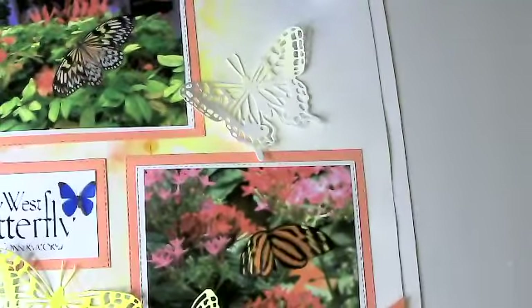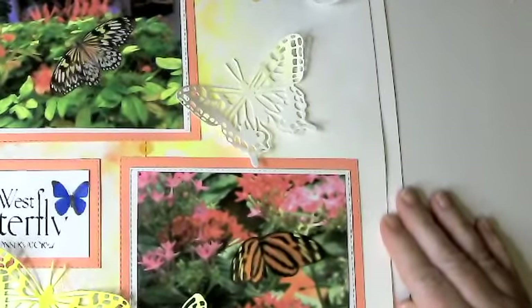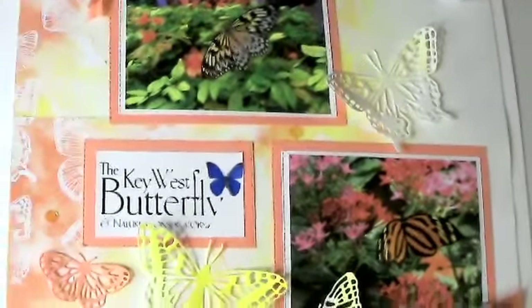Susan here. Tonight I am going to share three birthday cards with you, but I thought I'd start by showing you this layout that I made earlier in the week. My Facebook's acting funny, but I'm just going to keep going and pretend that we're all here because that's all I know to do.